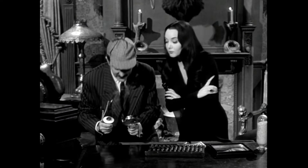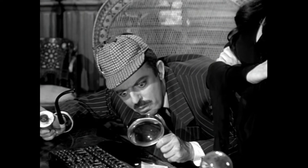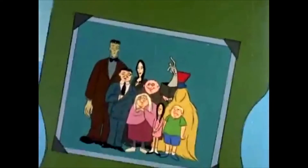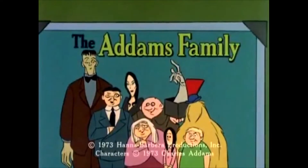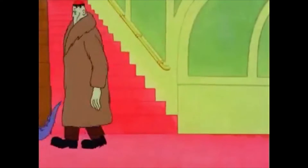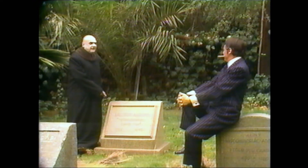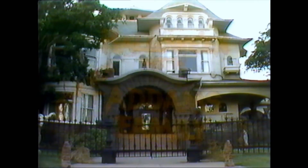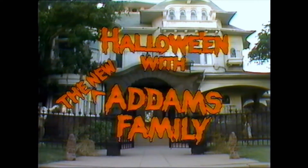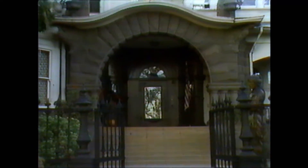If you've seen my previous videos, you know I'm a big fan of the Addams Family. Unfortunately, the 70s were not a good time for the franchise. The Addams Family cartoon from the 70s was not that great — even from the perspective of a 70s cartoon, it just wasn't that entertaining. Halloween with the New Addams Family was a 1977 TV special that brought back the original cast members from the 1960s show and told a new story.